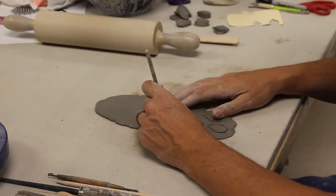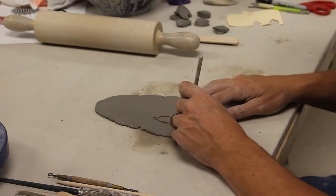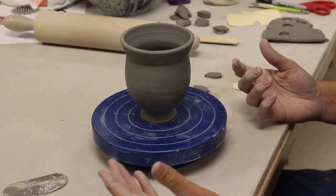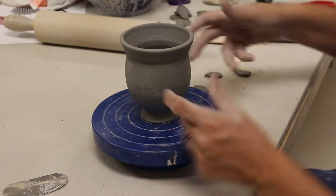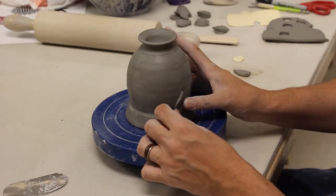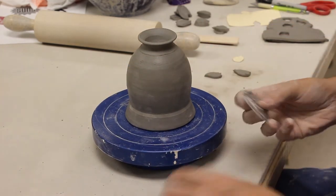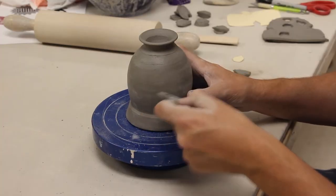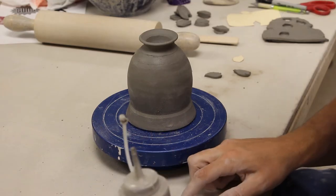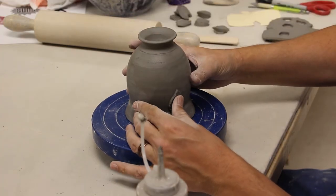There are a few of them there, and once I've done that I take my needle tool and go around and trace them. You do have to score and slip these on — if you don't score and slip them they will fall off and you'll have pieces everywhere. I flip it over because the base is a little more secure this way, and I'm going to add these along my piece. I score them, take some slip, and apply them on.